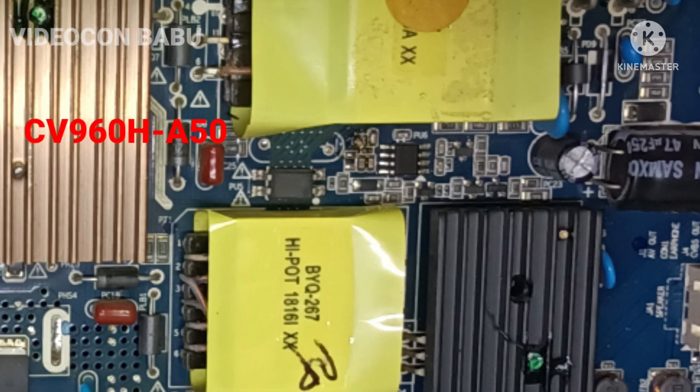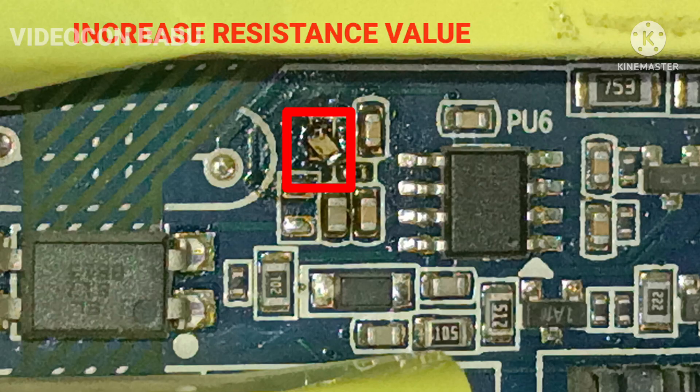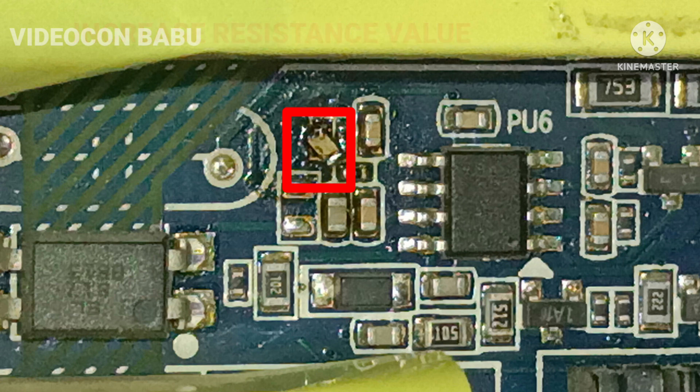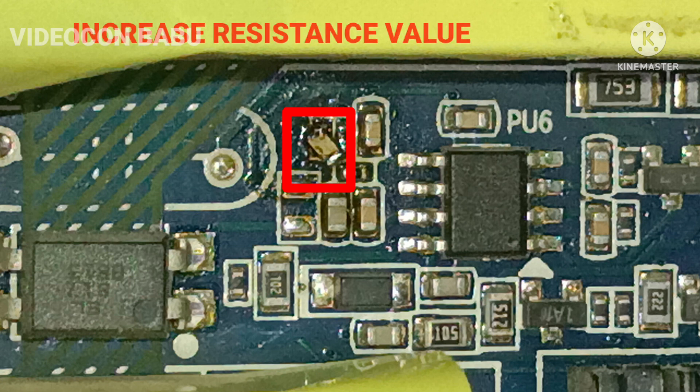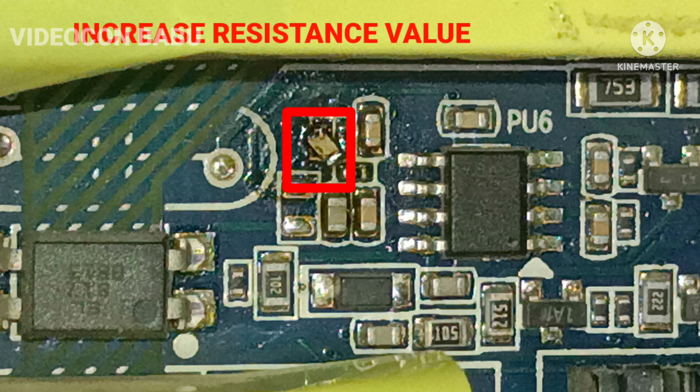To keep the backlight voltage at about 120 volts, this is possible through adjustment inside the service mode. This is one of the best methods. If you are not able to open the service mode, there is an alternative approach.